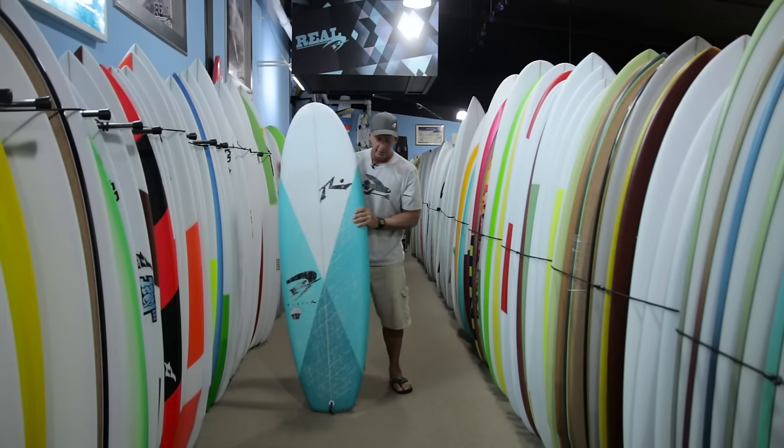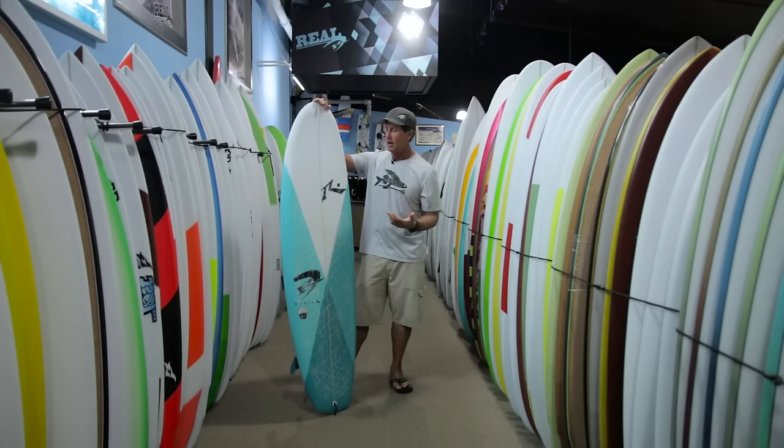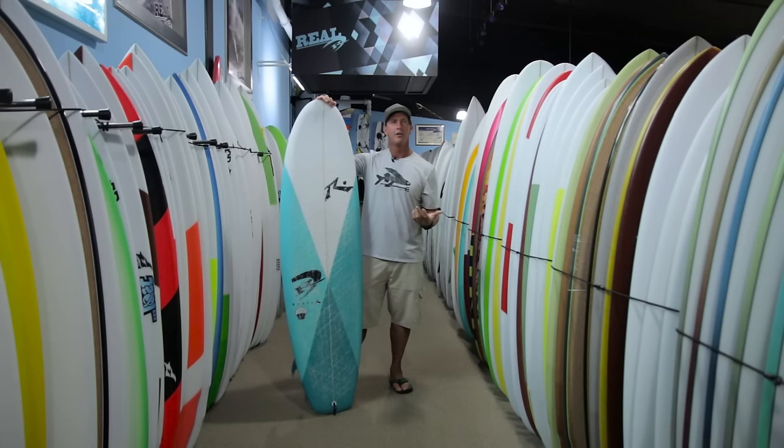From a functionality standpoint, if you're coming off a longboard and you're used to riding in different places, this board will be more open to that style — like a highline trimming style — than something more locked in where you always have to make speed by turning the board. This board works both actively maneuvering it and riding it from one fixed trim position anywhere on the board. As far as wave range, when we got this board, it was the reverse of most new board scenarios — normally when you get a new board, the ocean goes flat.